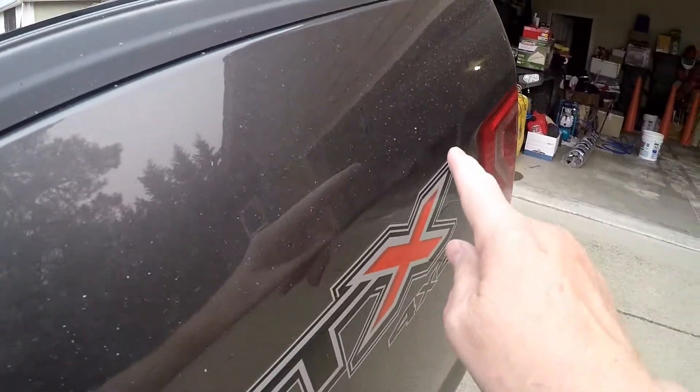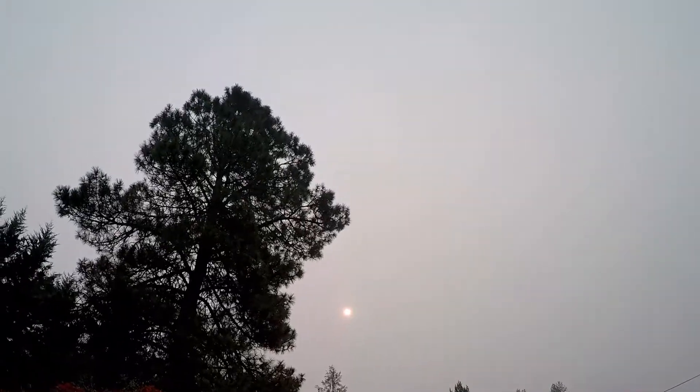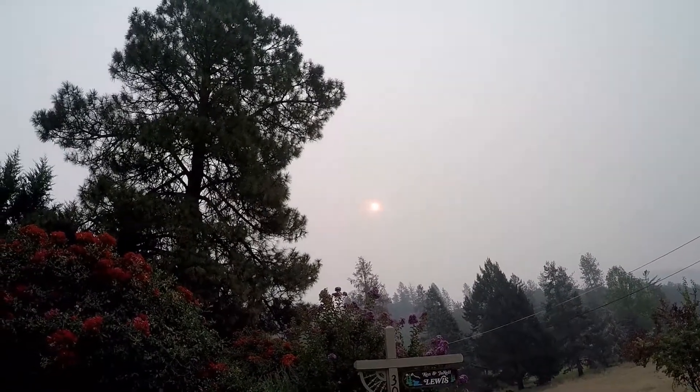You can see the ash on my truck. That's why I want to clean the bed out — it's filled with dirt, ash, and pine needles. Oh look, it's an eclipse. There's the sun. You can actually look right at the sun.